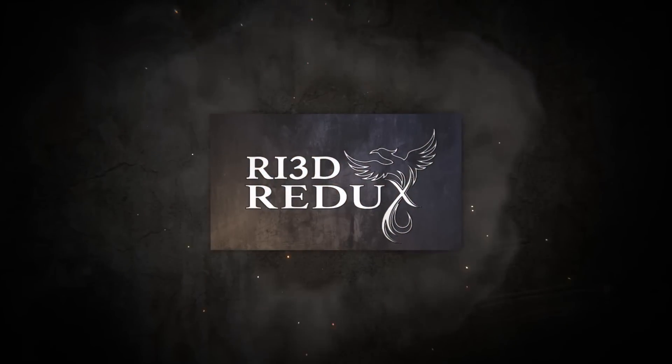Thanks for watching. Make sure you subscribe to First Updates Now to stay up to date on all of the Ri3D Redux videos.